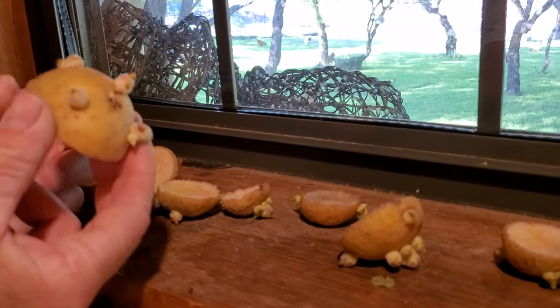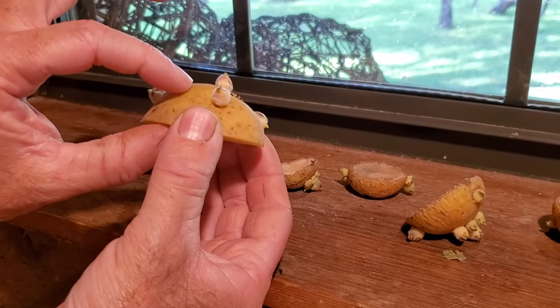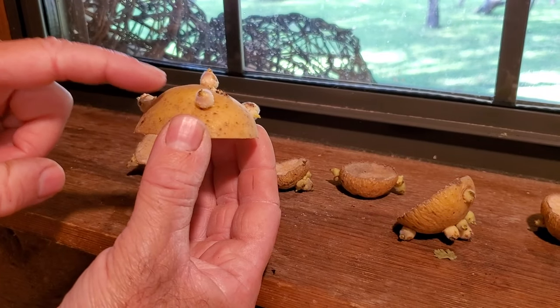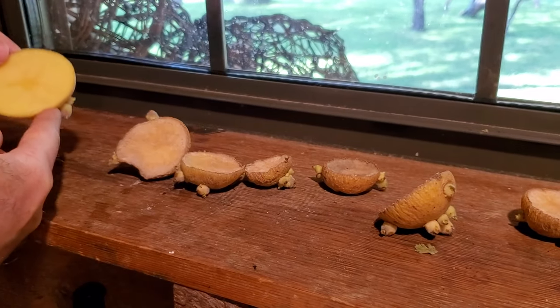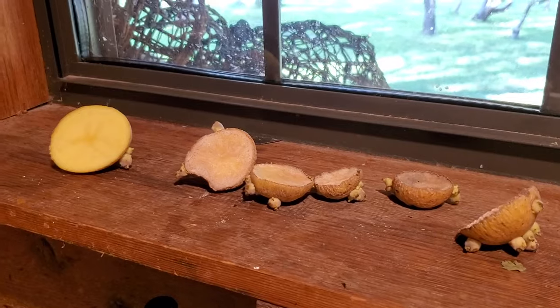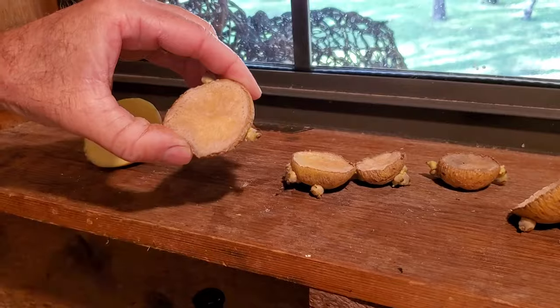When I cut the fresh potato I was trying to get a lot of the eyes on one side and enough flesh to serve that potato as a seed. Once it's cut, we put it on the windowsill where it can be exposed to light and air, and it dries out and gets a nice crust over it. That crust is important because if you put it in the ground directly, the moist surface could cause it to rot underground. This helps it grow as a seed and prevents mold or rot.